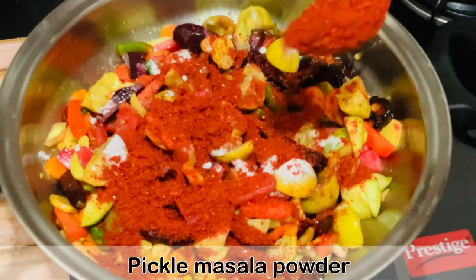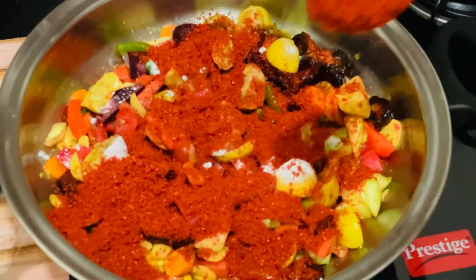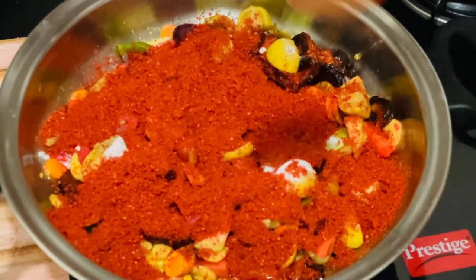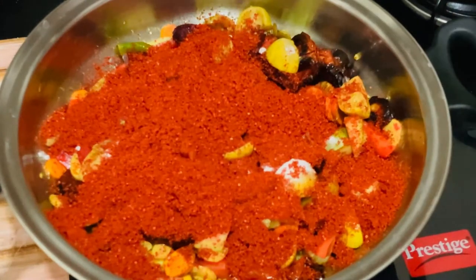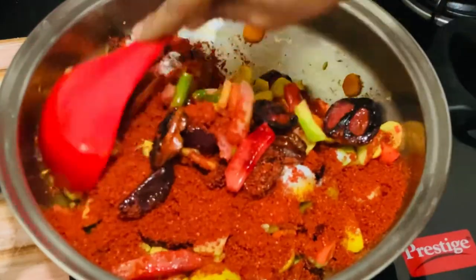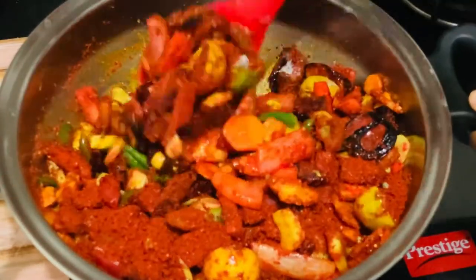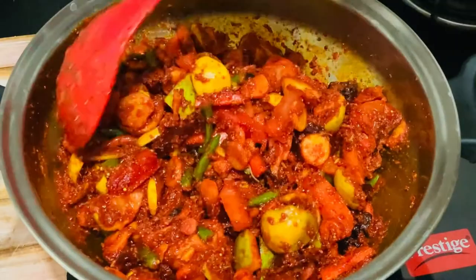Then I will add the pickle masala powder. You can use any pickle masala powder here — if you have homemade masala powder you can use that, or you can buy it from the market. I'm adding around 10 tablespoons of pickle masala powder; you can add as much as you want. Mix it nicely.